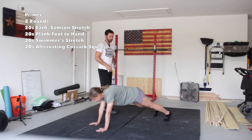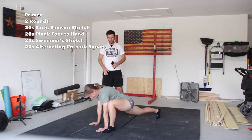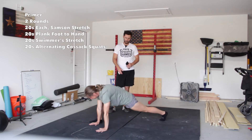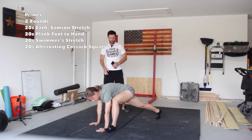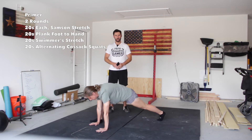Next we're going to plank foot to hand — she's just going to bring her foot up to her hand, nice and slow, take her time, 20 seconds, alternating. Go slow and stretch, or you can speed it up towards the end for 20 seconds, bringing that foot up to your hand.